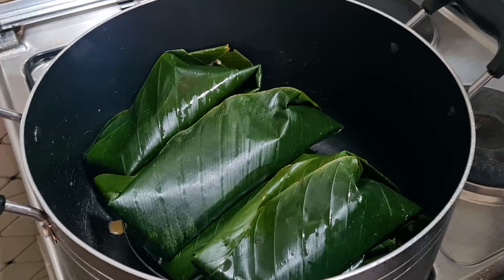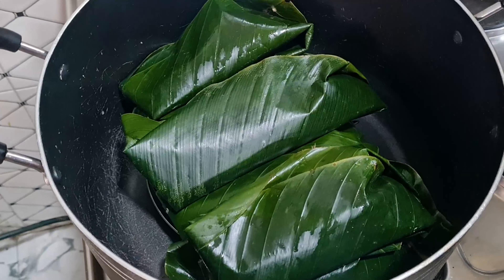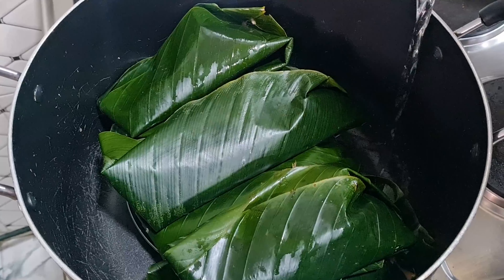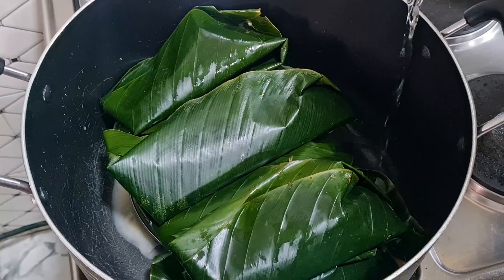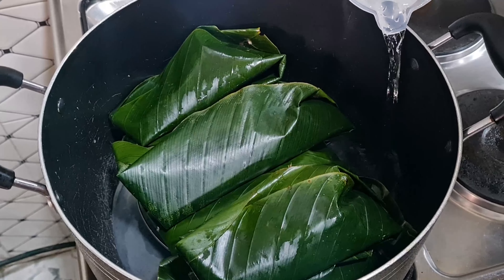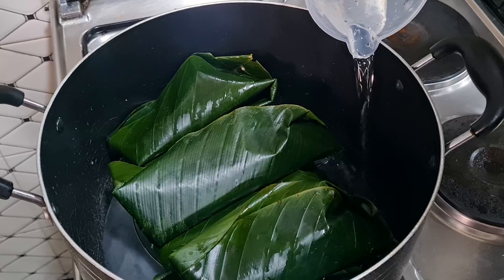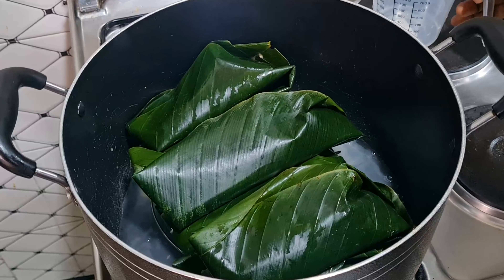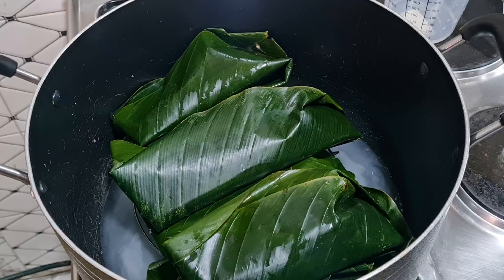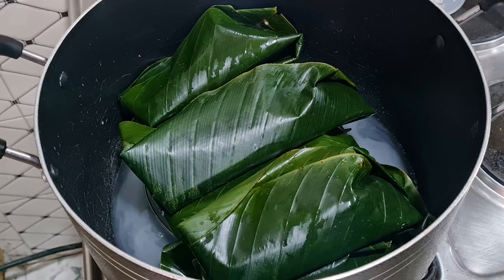You can see the moin moin in the pot — how they are neatly wrapped. Add water gently so it doesn't touch the wraps of the moin moin, and be careful when it's boiling that water doesn't enter into them. I'll cover the pot and keep checking it — this will take about 14 minutes to cook.